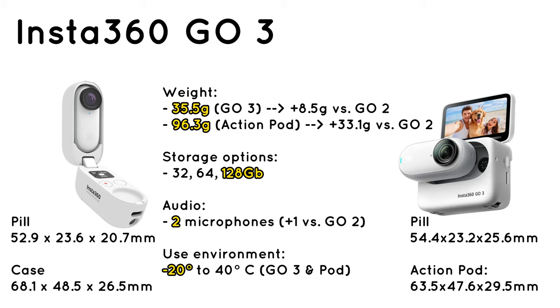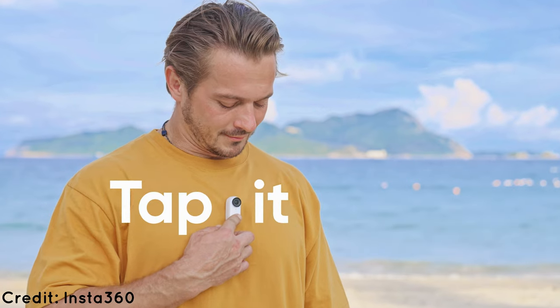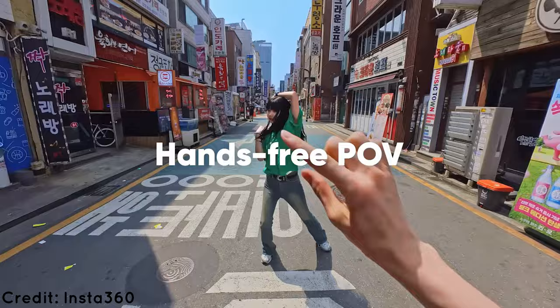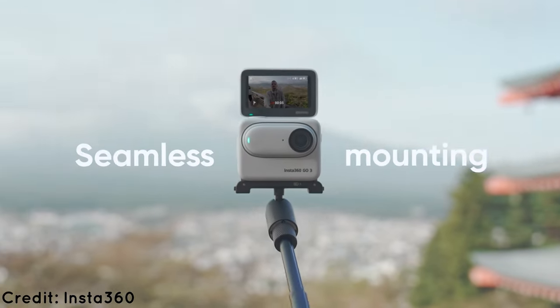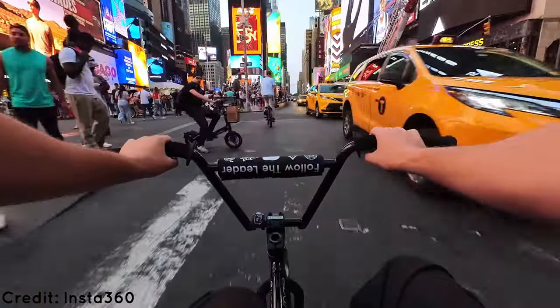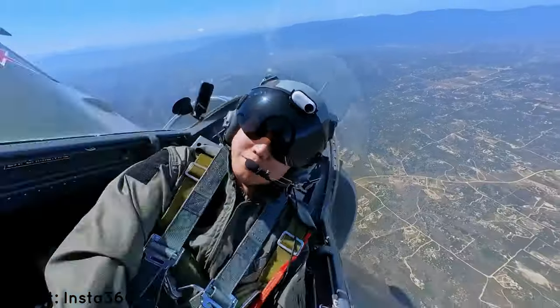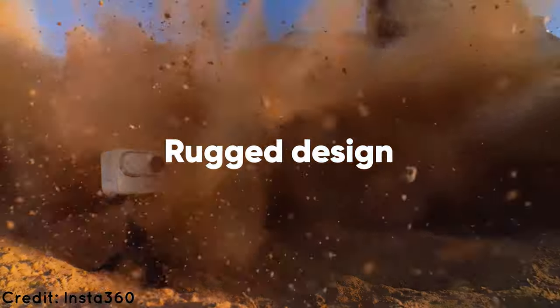Audio improvements are inbound with a second microphone. Since GO 2 had very good audio quality already, I expect GO 3 to be even sharper. Insta360 also announced a bunch of accessories — in addition to the now classic magnetic pendant and cap clip, we'll be getting a pivot stand and quick release mount, fetch stick for your furry friends, dive case, and monkey tail mount. Magnets rule the world here, and this is great. All of these accessories add endless versatility to your GO 3.